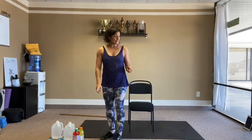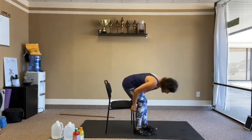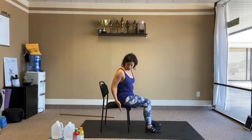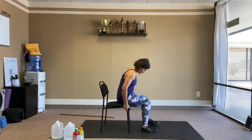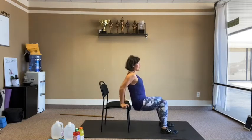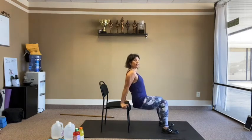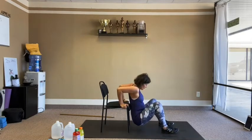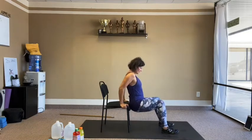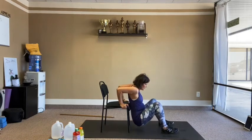Back to some triceps — tricep dips. Turn the chair sideways. Both hands on the chair, legs soft, hips off the chair, drop down and up. 10 reps.